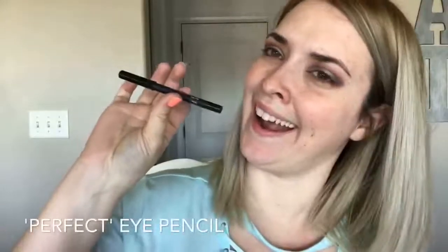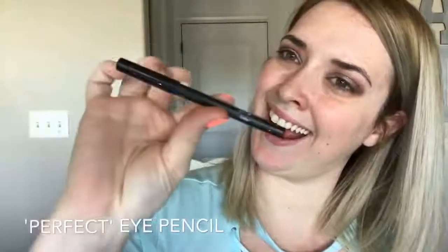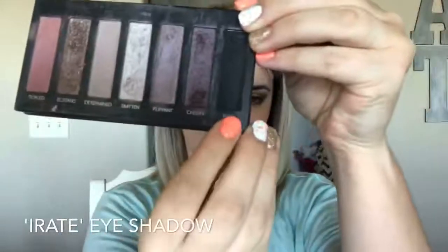Next I'm grabbing our black eyeliner in the pencil form and we will be applying this to our upper lash line. We are going to tight line with this because we don't want a thick black line, just a really faint one. And we're going back in with the liner shader brush on the liner side, and we are going to buff out that black line with this black shade called Irate — just smudging out that black eyeliner we already placed by smoking this out.